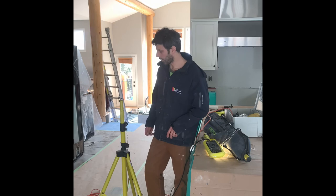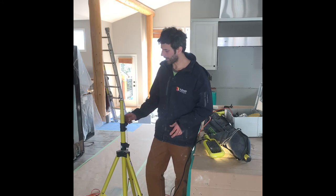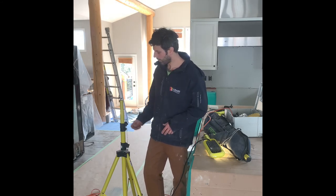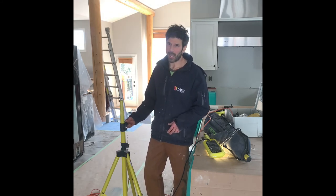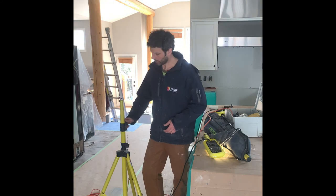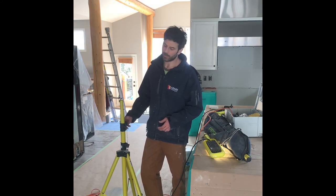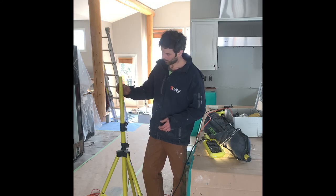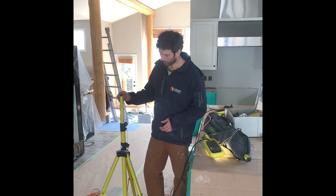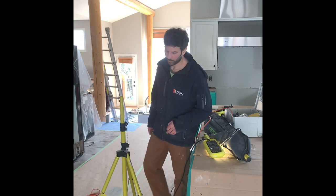Last but not least would be the tripods. Really good value for the money — not quite as luxurious as a Festool tripod, but they are a bit lighter, which is great. If they could improve the bracket — like a half-turn locked, half-turn unlocked — that would be really advantageous, as opposed to turning it quite a few times to get it tight and to loosen it. Lind Equipment lighting: highly recommend it.